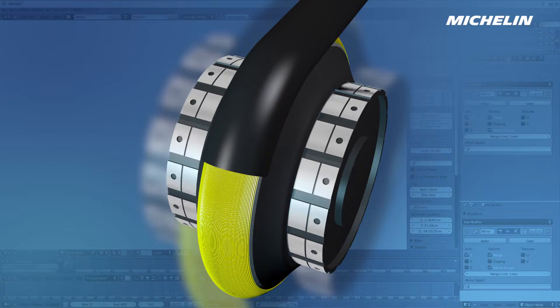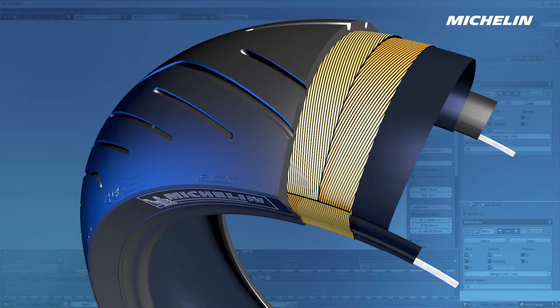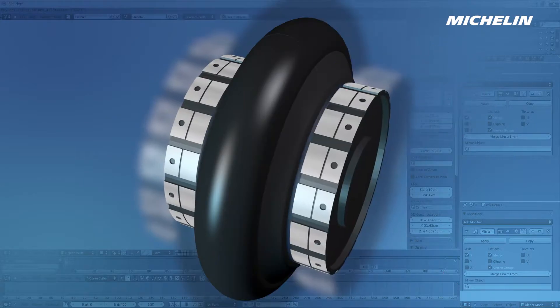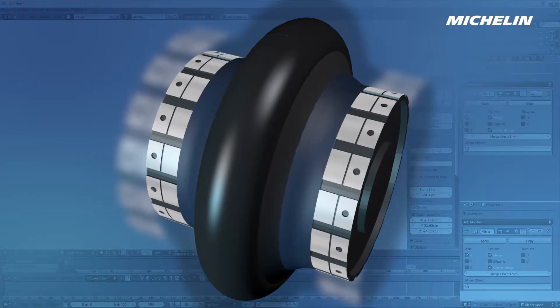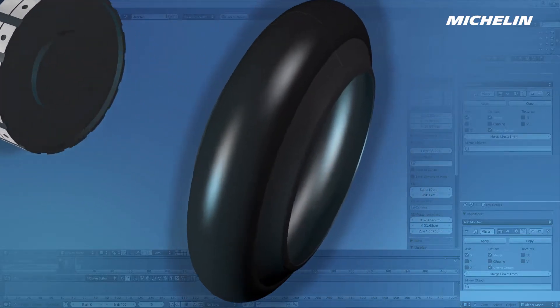Lastly, an extruded profile is placed. This will form the tread, the part in contact with the road surface. The first stage of the tyre's construction is now complete, and it can be transported to the curing mould.